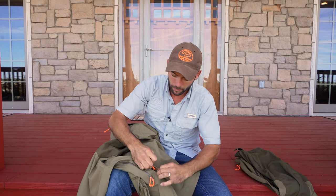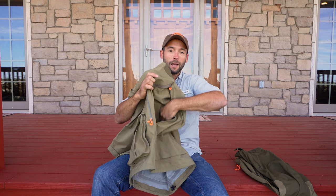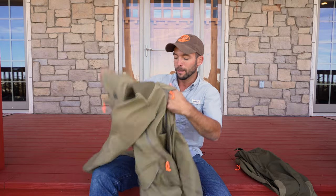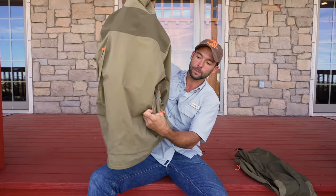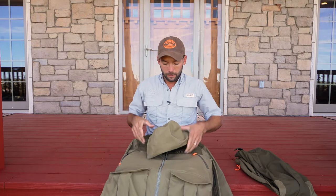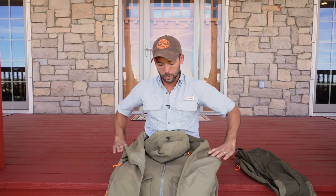Last but not least, you actually have a big pocket in the back that I've utilized for dead birds — I don't know if that's what it's there for, but it worked great for that. It opens on both sides. So that's a brief look at the jacket.